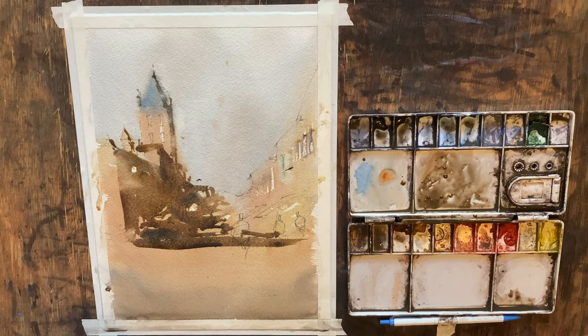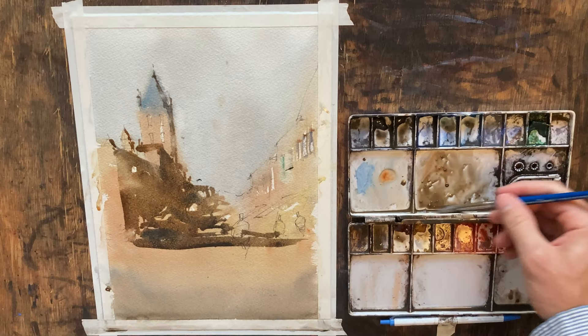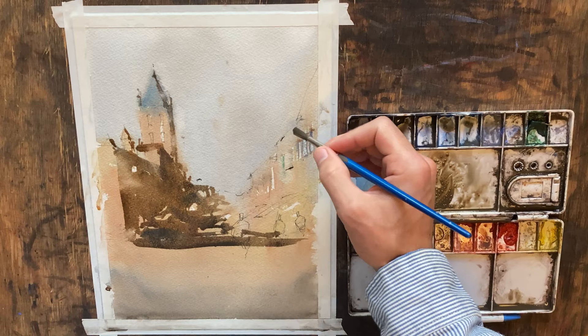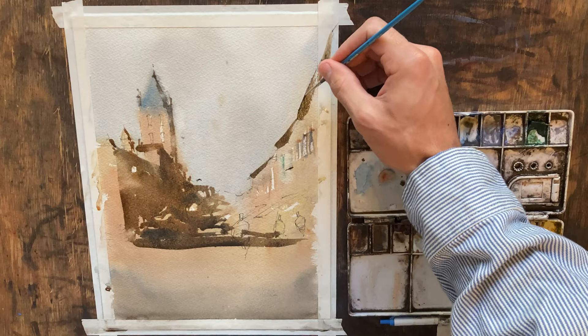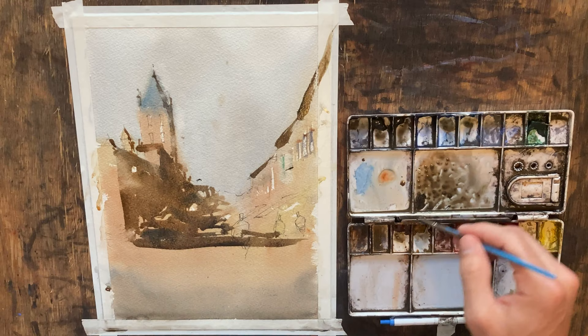That side of the building is going to be done for now — we'll come back to touch up windows and add more details. Over on this side I'm going to use a similar color, maybe a similar tone. Adding some roof shadows along these roof lines, just marking them quickly, then picking up darker pigment to do the little roof line. There's always going to be that little overhang on the roof that's a little bit darker than everything else.